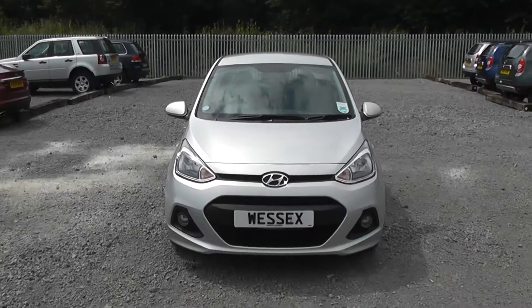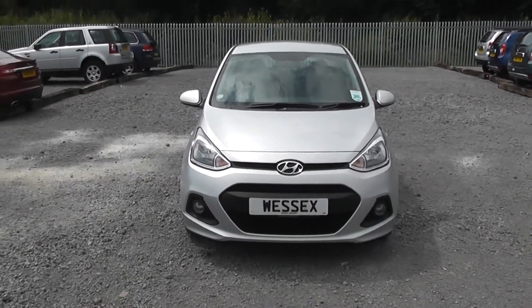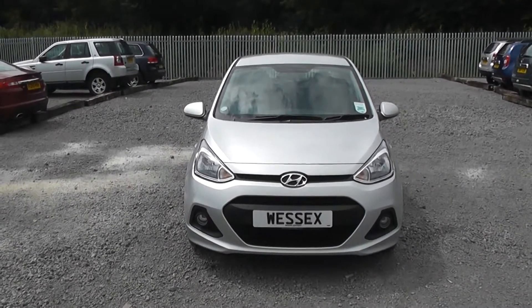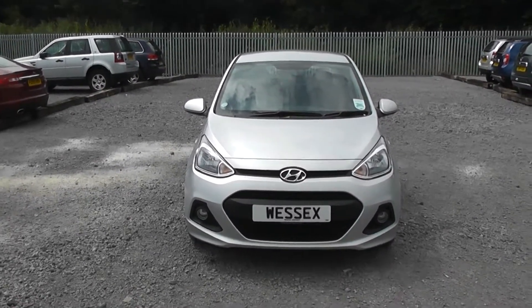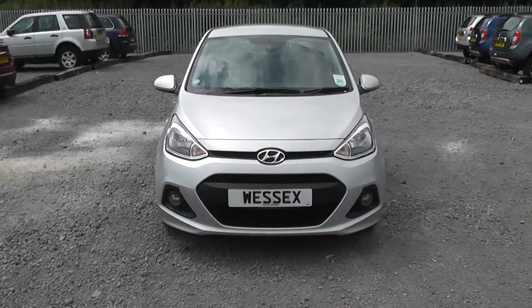If you'd like to book yourself a test drive, you can do so on our website www.wessexgarages.co.uk, or you can pop in store to us at 289 Wessex Garages on Penarth Road in Cardiff.